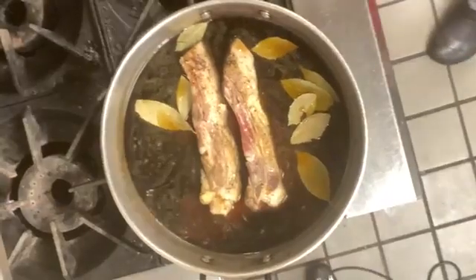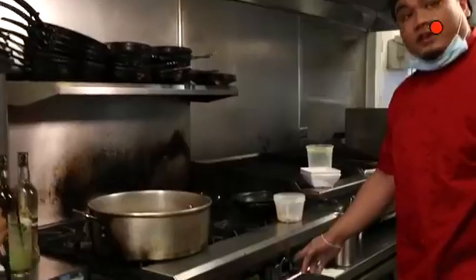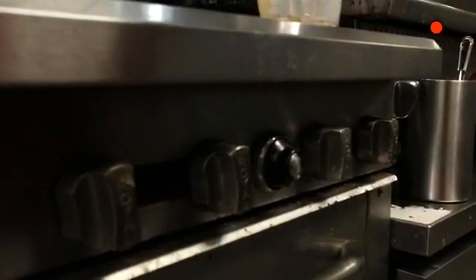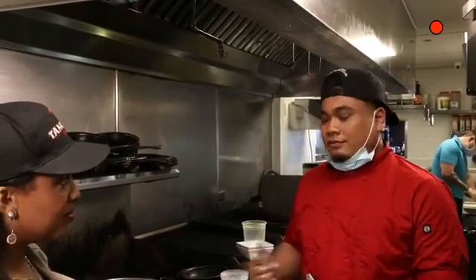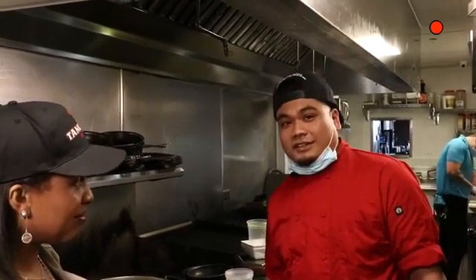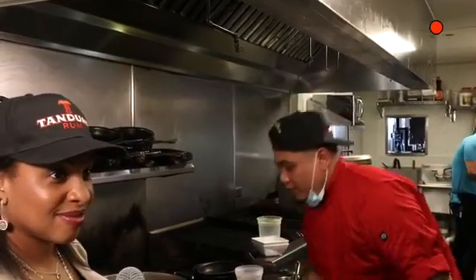I recommend putting your oven on 350. For five to ten pounds of pork belly, it's going to cook for about an hour and a half to two hours braising. Once you guys are doing that, you can cook your rice — get it cooled down before. It usually takes a day before you actually start cooking the dish, but once you have everything prepped, it will be really easy. We're just going to put this in the oven.